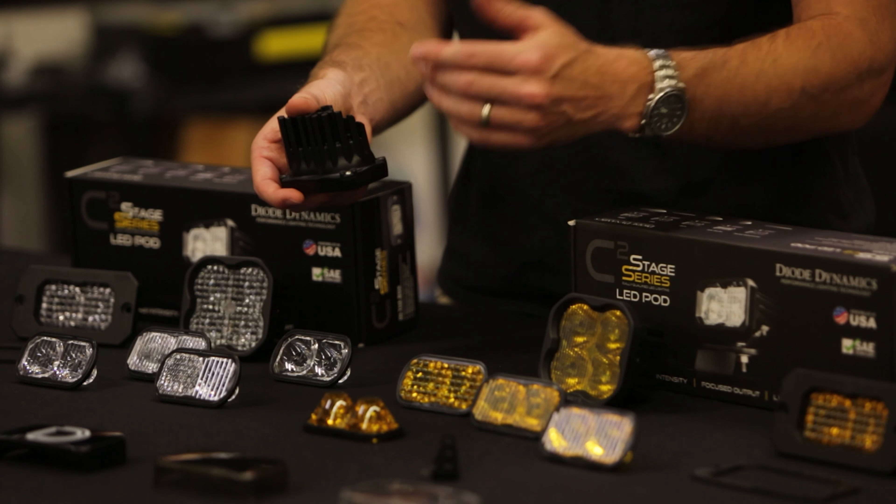These are also priced with value in mind, making them a very competitive option compared to any other light of this size on the market. You can find these available at DiodeDynamics.com where they'll come with an eight-year limited warranty. You can also use our dealer locator to find them at a dealer near you. Thanks for watching.